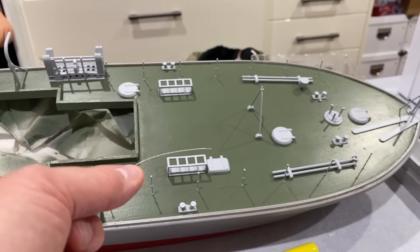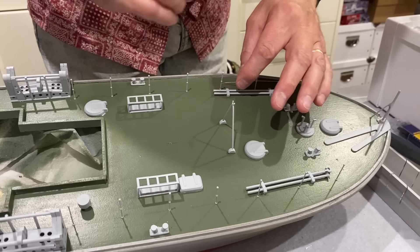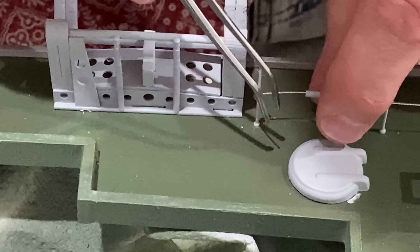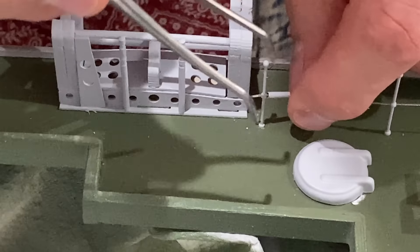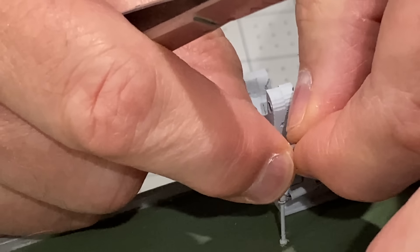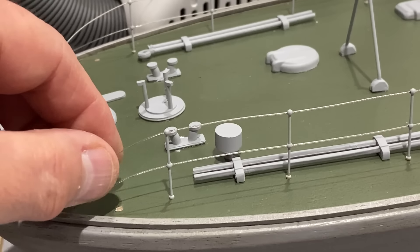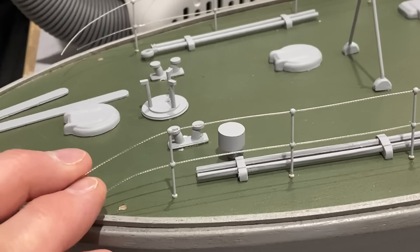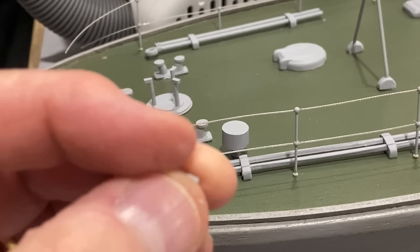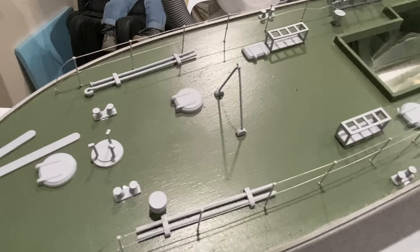Now I've just got to thread the wire through the little holes to make the railings. It doesn't actually tell you how to finish these cables off at the front — it just says to anchor them to the deck somehow. So I've drilled a little hole and I'm going to put one of those in it and feed the wires in. I reckon those railings look pretty good.